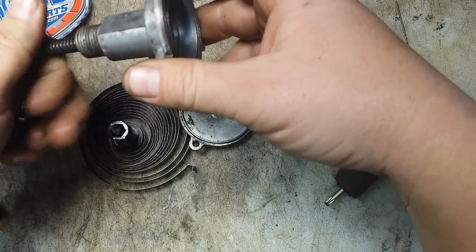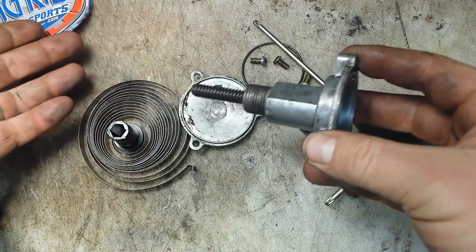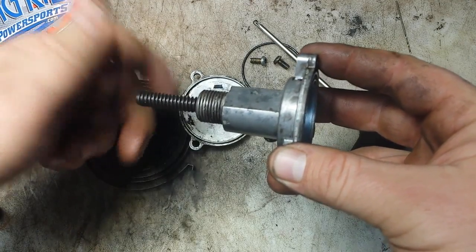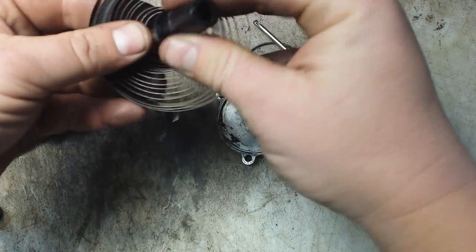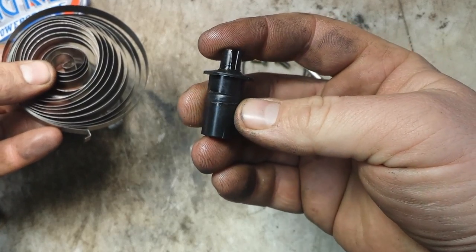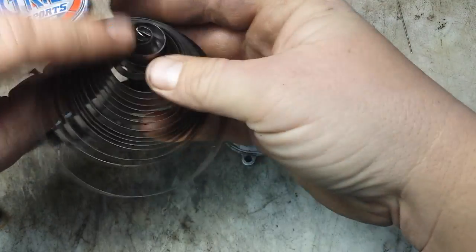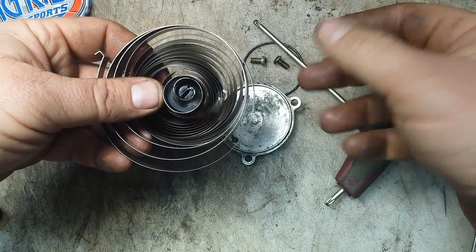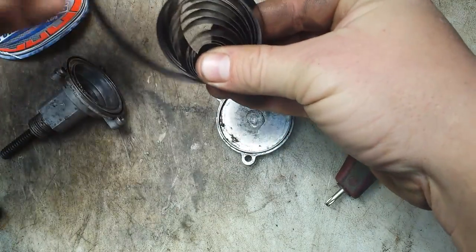That little tab stops the spring, and that's what causes the tension inside this thing. If you find yourself putting it back together, back this all the way out — not super tight, just backed out. The spring coils clockwise; that's what gives you the tension. You can see the recoil spring in this — the spring coils clockwise.